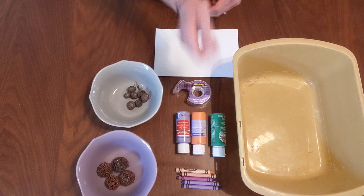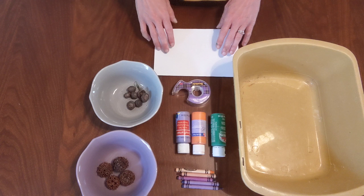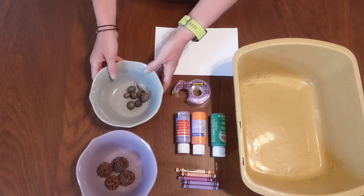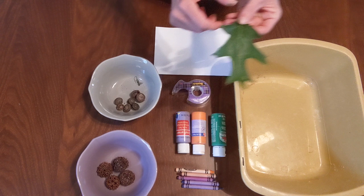Then you'll want some scotch tape, some cardstock or construction paper — whatever you have laying around — and some crayons to write your message inside the greeting card when we're all finished. And then you'll need your acorns. I have a little more than five acorns here. You might be wondering how to find acorns outside. Acorns come from oak trees, and oak trees have leaves that look a little bit like this.